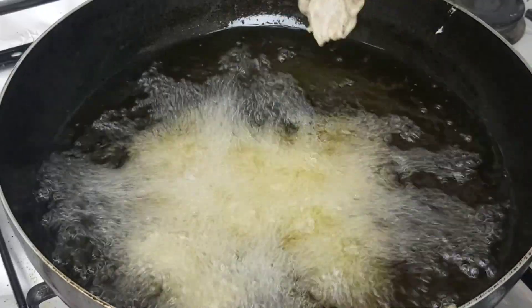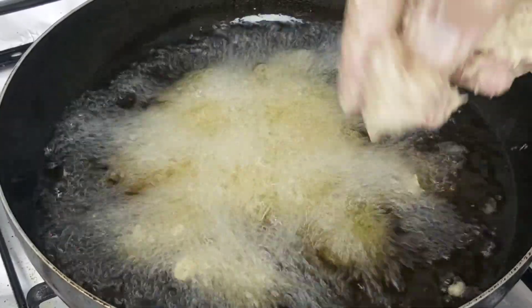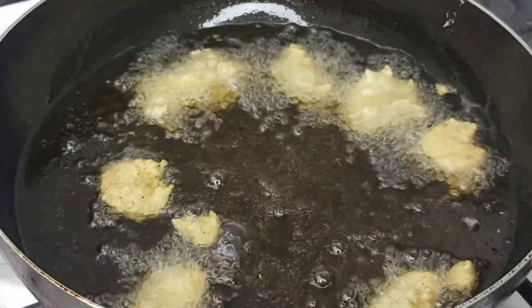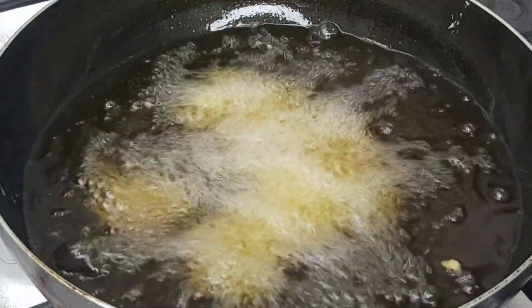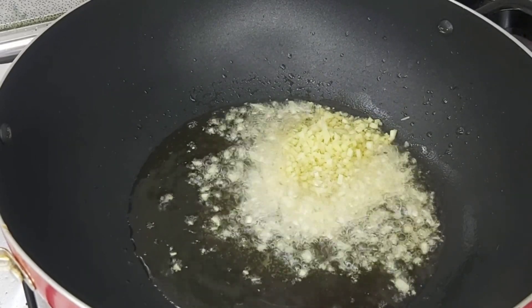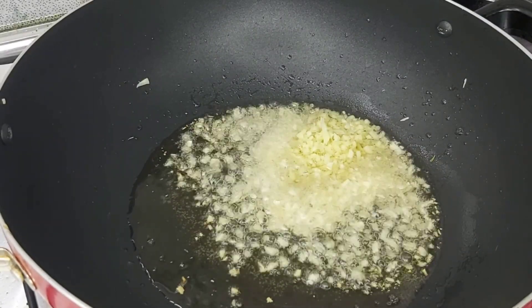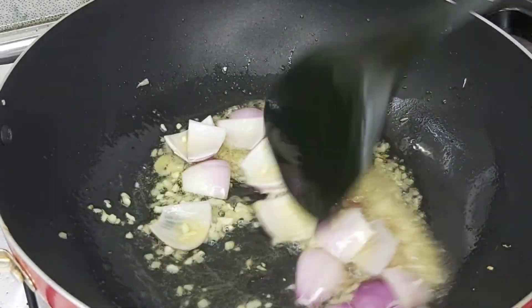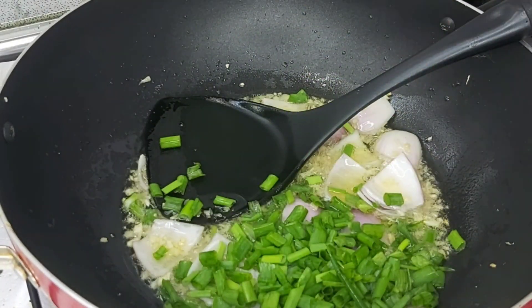Now let's cut the whole thing. We are cutting it up. I will add a green onion for a little color.